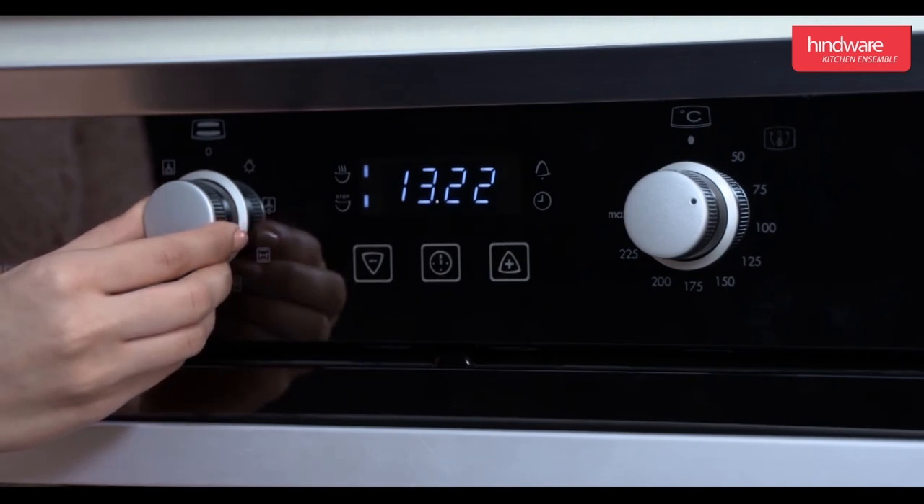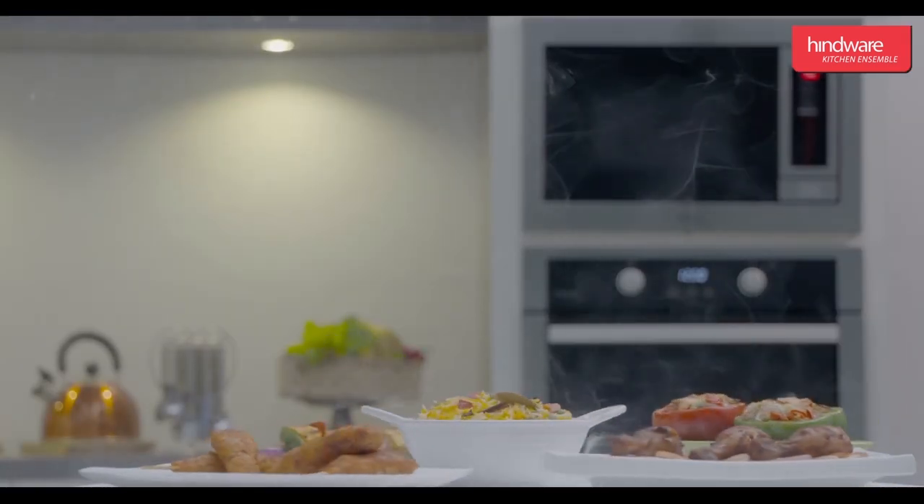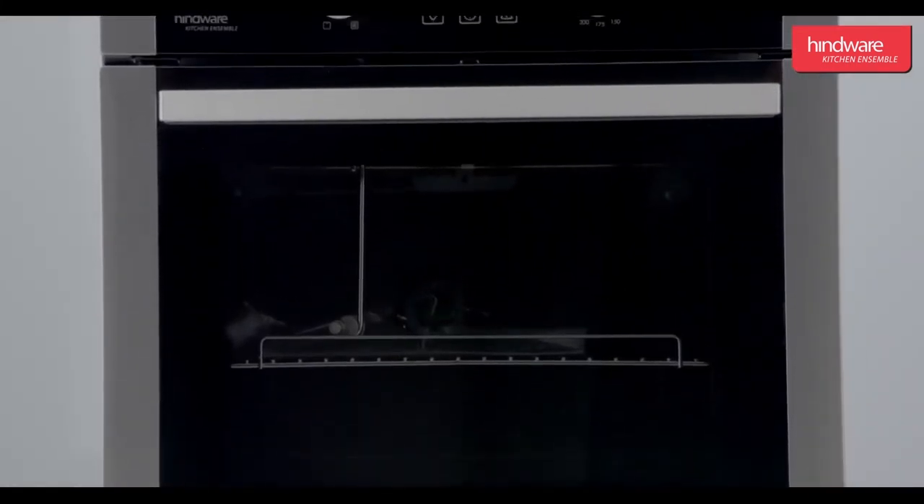This completes the demonstration of Hindware Kitchen Ensemble built-in oven Platinum Plus. Hope you enjoyed watching this video.